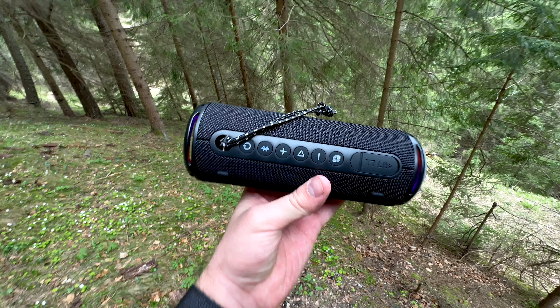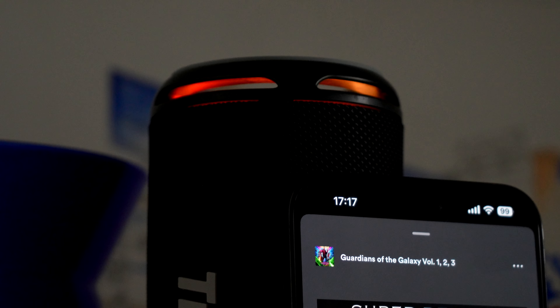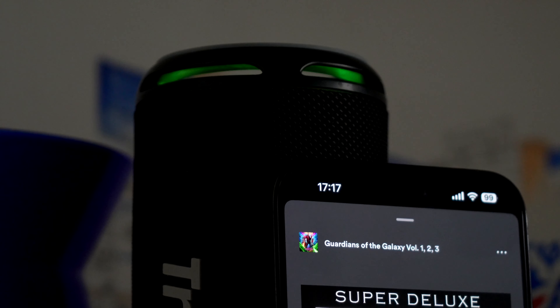In the realm of battery longevity, the Tronsmart T7 Lite truly excels. The performance is genuinely commendable even with the RGB lights in operation. The speaker delivers a staggering 24 hours of continuous playback, largely attributed to its sizeable 4000 mAh built-in battery.